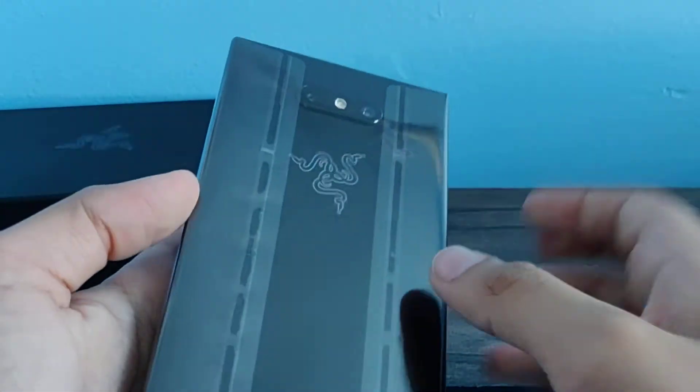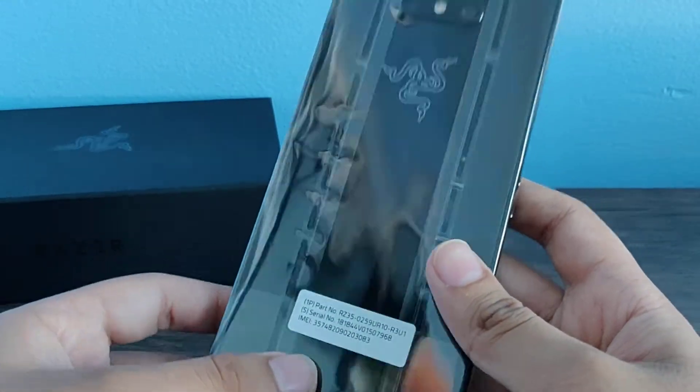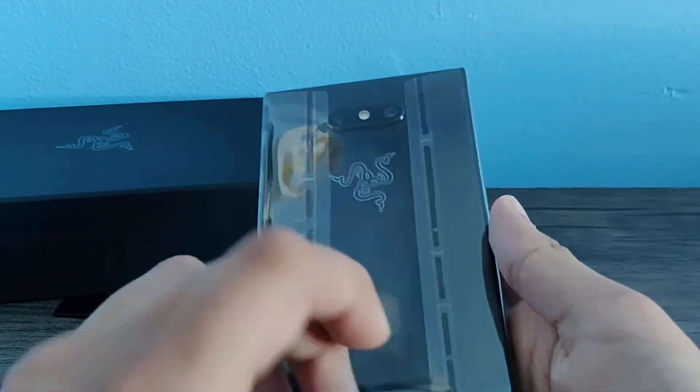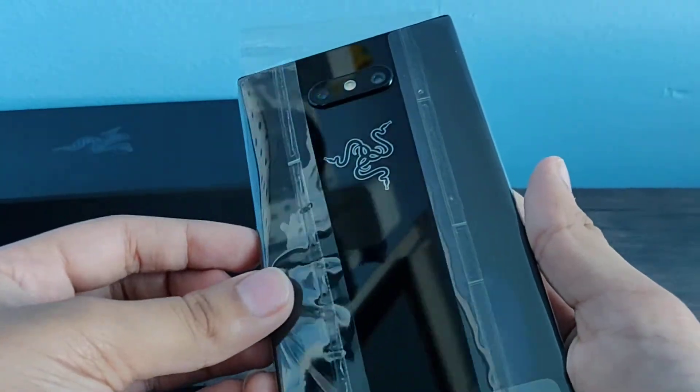Here's the phone itself — that looks beautiful. Glass on the back, and the Razer logo lights up. Just wait for the review — it's going to be the most exciting of all time.